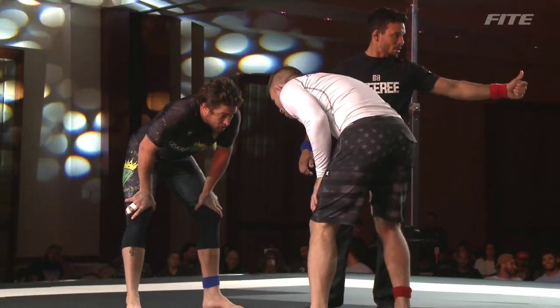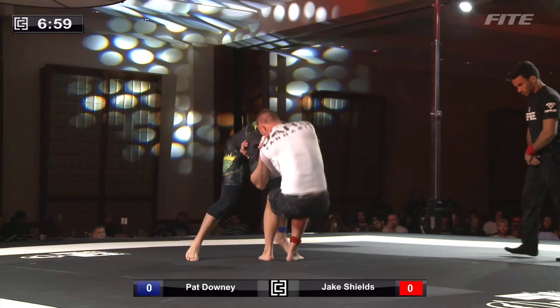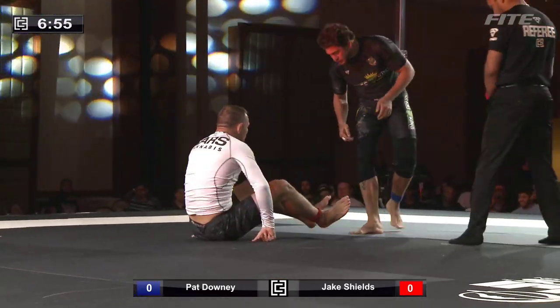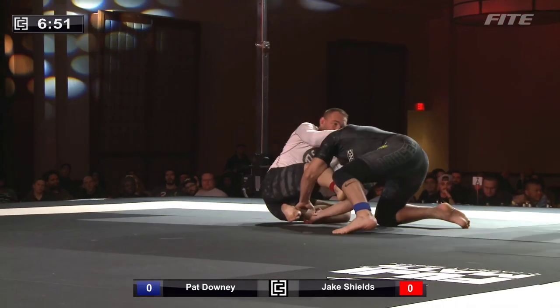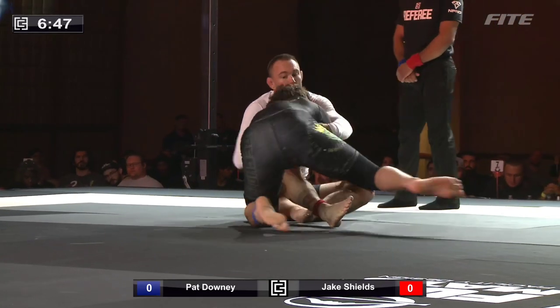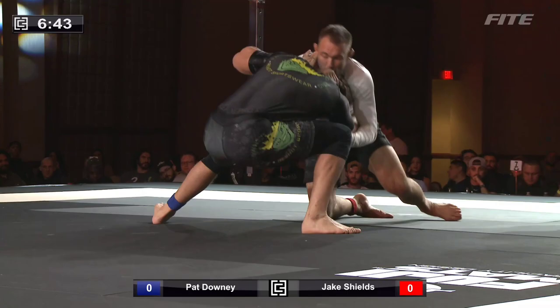So this is our fourth and final quarterfinal match. It is Pat Downey in the black taking on Jake Shields in the white. And it's a guard pull from Jake Shields — a very uncharacteristic guard pull from him, but respecting the wrestling pedigree of Pat Downey, undoubtedly looking to work some guillotines from this seated position.